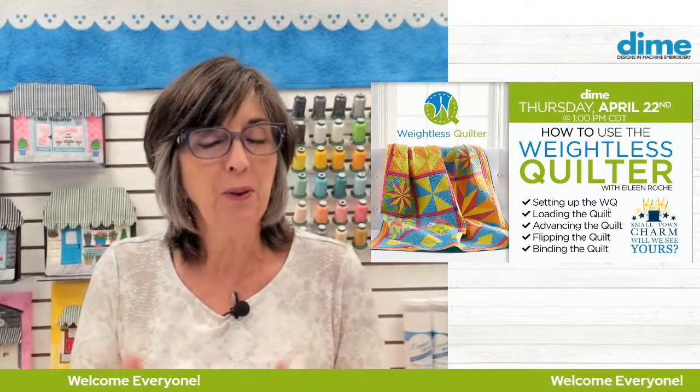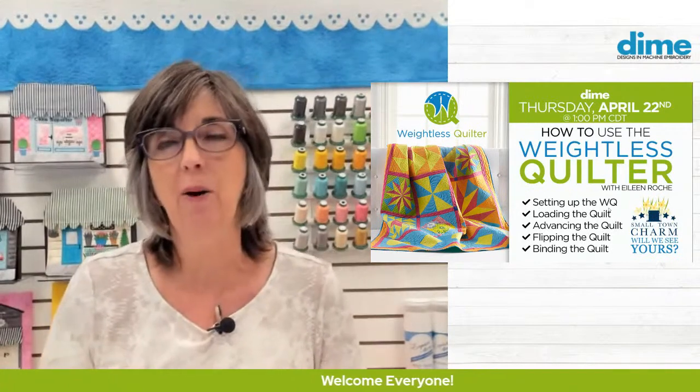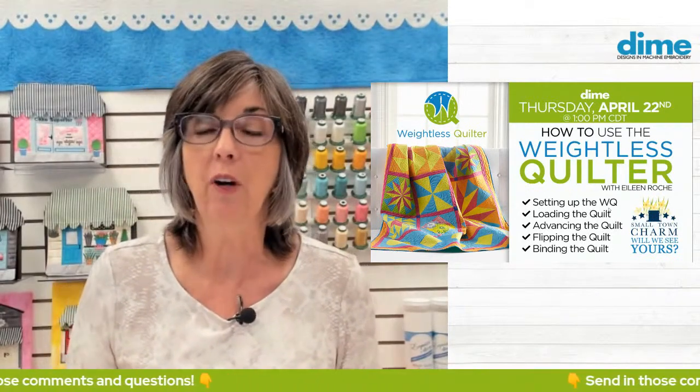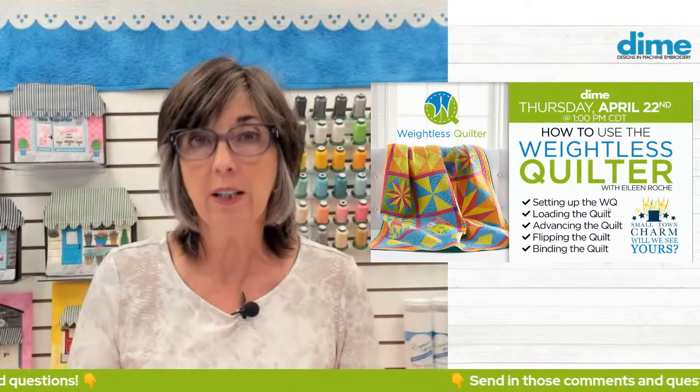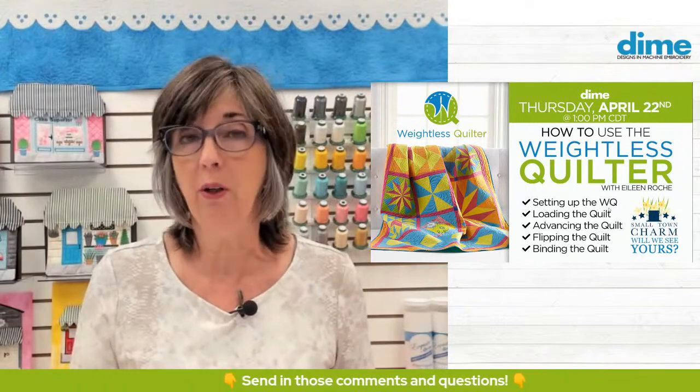I made a mini weightless quilter so you can get a better understanding of how to use it and how to set it up. Quilting with our embroidery machines is something everybody wants to do right now. Between edge-to-edge or custom quilting, you have to handle the weight of the quilt.